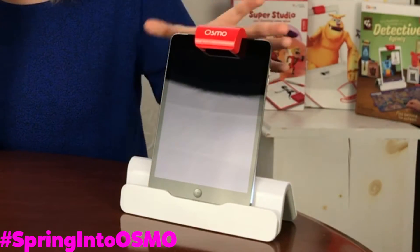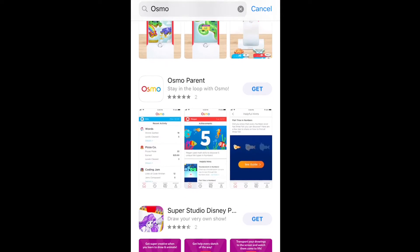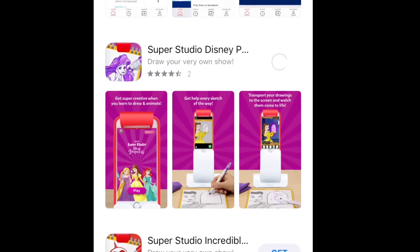This is the Osmo base with the iPad. And you also have to download the Super Studio game app in your app store. It's available on iOS and Android.